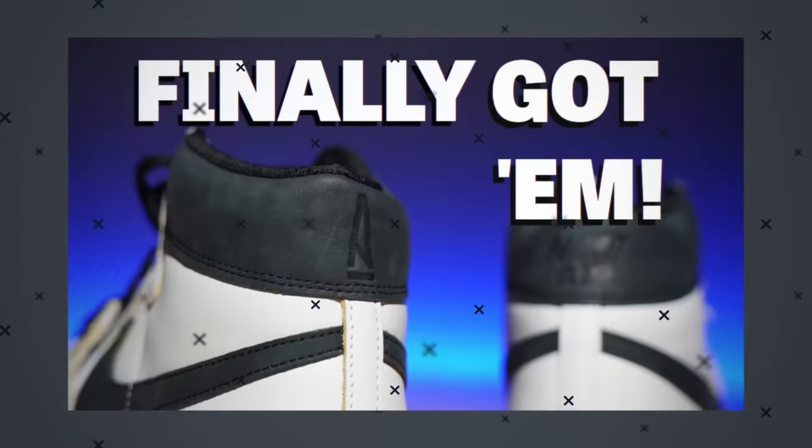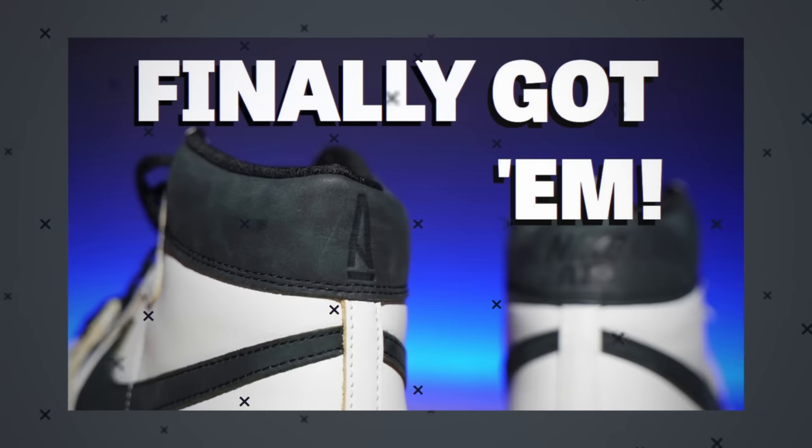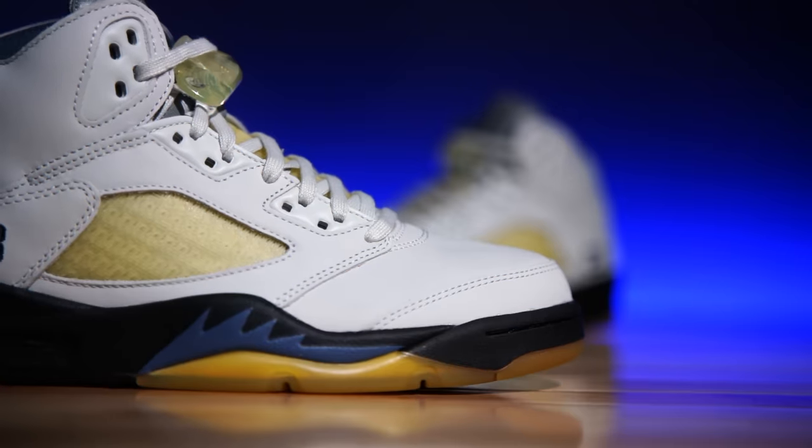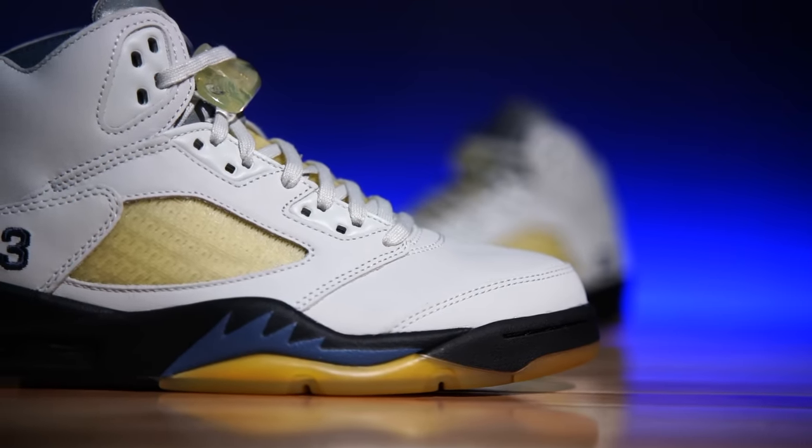If you were interested in the box, this is it. Mine's a little bit damaged, but they've got the A logo debossed into the box, much like they did on the previous pair — I love that shoe. This is a women's release, so please keep that in mind.